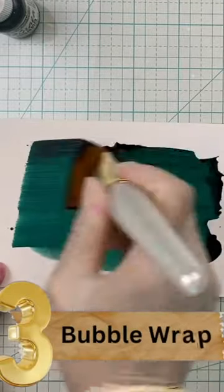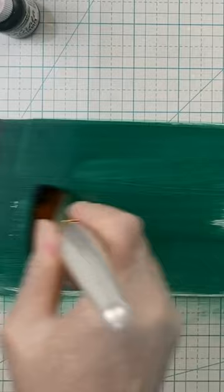Number three, bubble wrap. Again, another package protector. Now this is my favorite because the look you create is so uniform and extremely interesting.